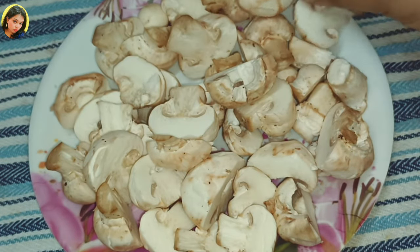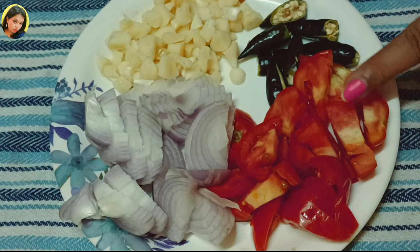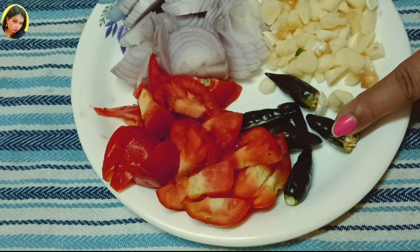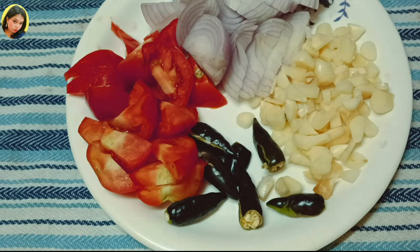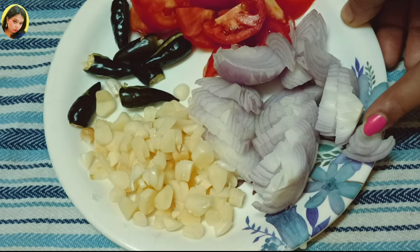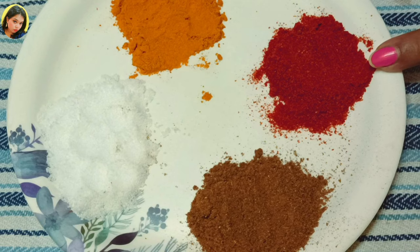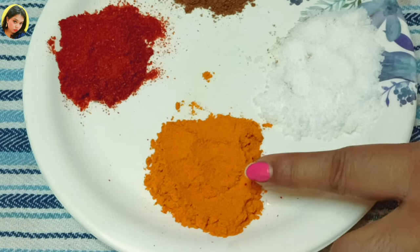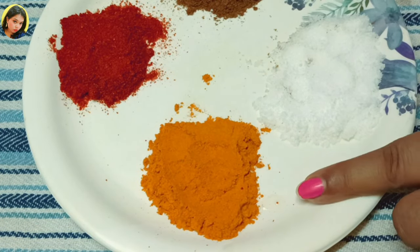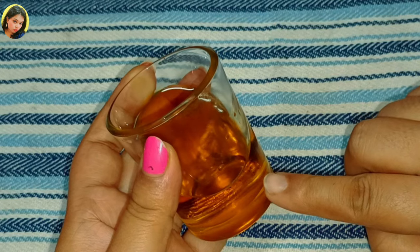For making button mushroom masala, we need: two tomatoes sliced, six to seven green chilies, fifteen to twenty garlic cloves chopped, and two medium-sized chopped onions. For masalas I need one tablespoon of garam masala powder, one tablespoon of red chili powder, one tablespoon of salt, one tablespoon of turmeric powder, and three to four tablespoons of mustard oil or refined oil.